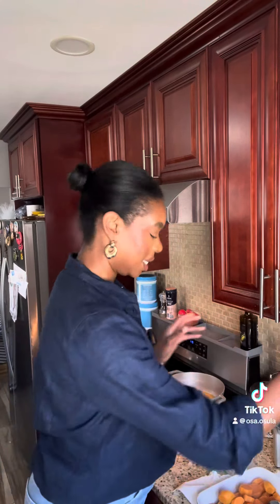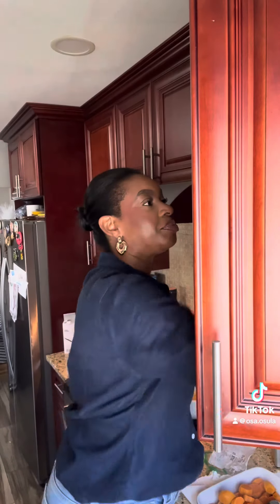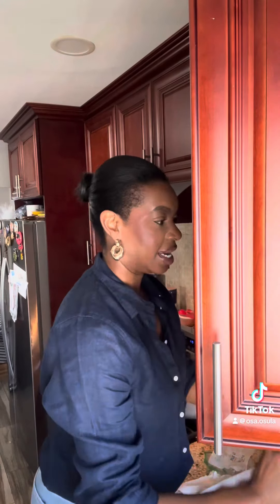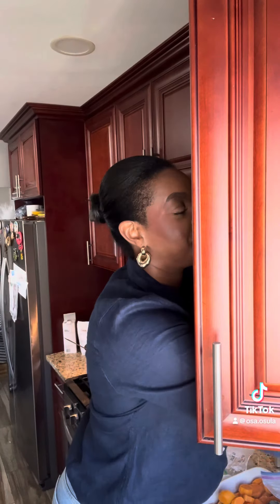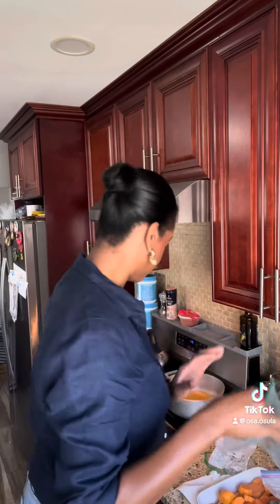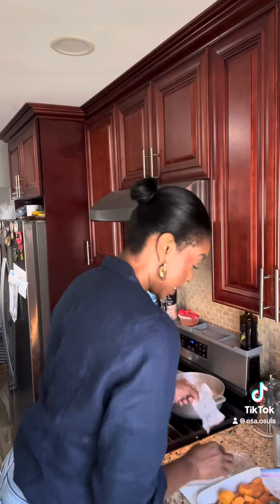I like to cook big and then I freeze it — I'm like the freezing queen. Fun fact: I like to divvy it up into small Ziploc bags and then put it into a larger Ziploc bag. And then whenever I want it, I just go to the freezer and take things out as I need them.